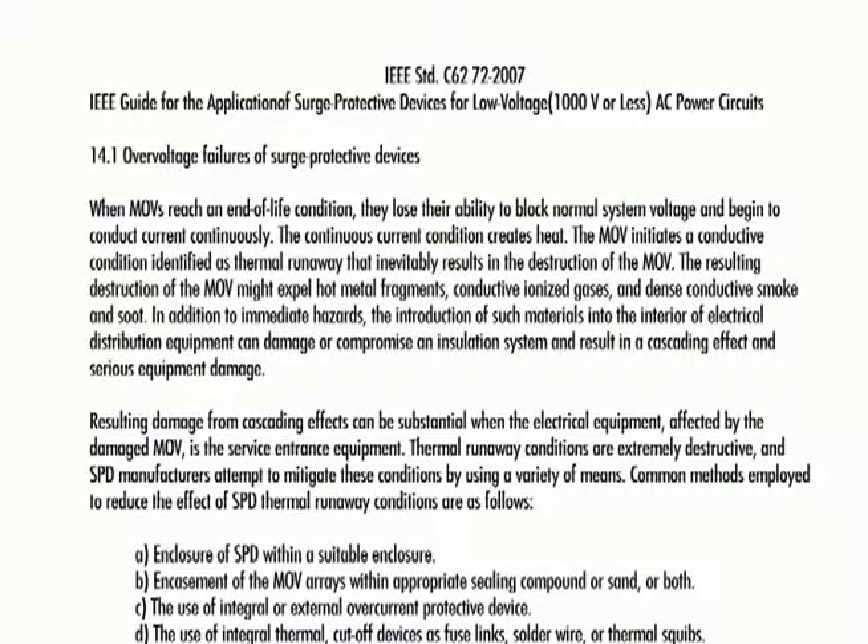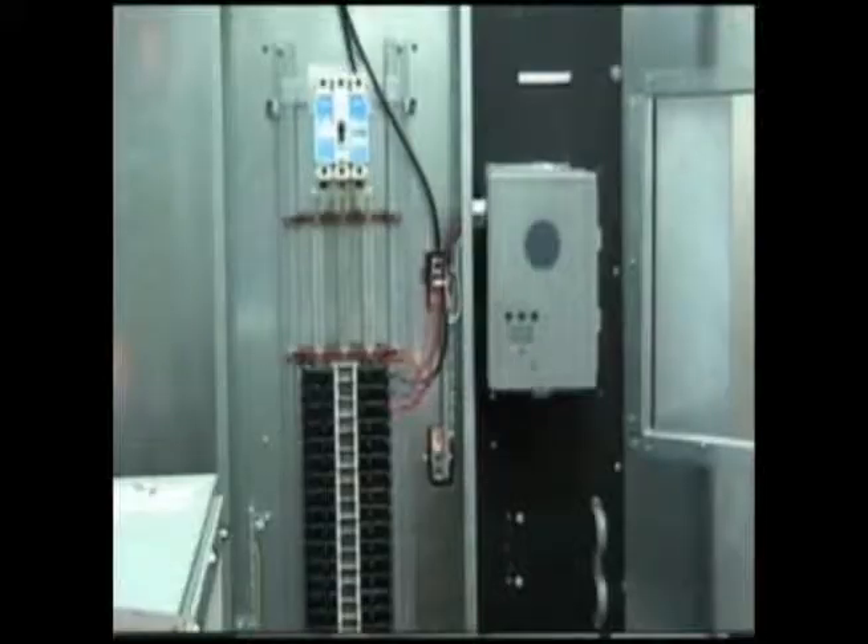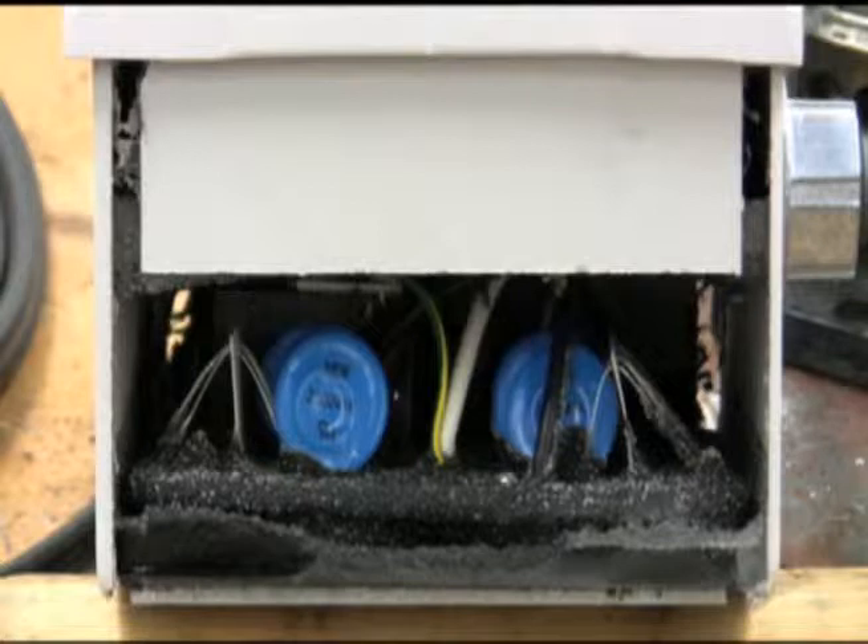As we have seen, regular MOVs cannot be safely used alone in the protection of electrical systems from electrical surges. IEEE C6272 also talks about the methods that manufacturers use to mitigate the effects of thermal runaway. These methods can be summarized into two basic categories: containment methods and prevention methods. Containment methods allow the MOV to go into thermal runaway, but attempt to contain the harmful effects inside a suitable enclosure — usually a large metal enclosure — or by encapsulating the MOVs in a sand-sealing compound such as epoxy, or both.